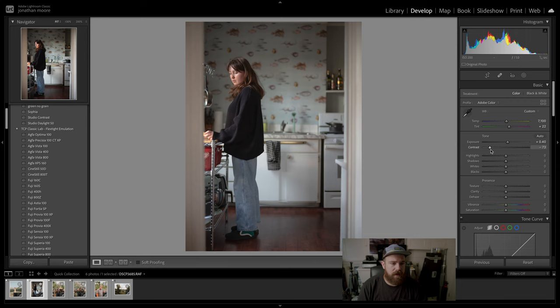Let's try my green no-grain preset — even outside and indoors, it just slaps. I love it, though it's a little green for my taste right there. So let me bring highlights or exposure down a little bit, then bring the highlights back up. I think I like that — pretty good. Before and after: that looks great. That's what I'd start with right there.